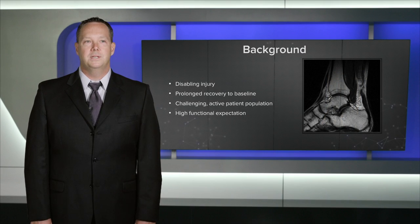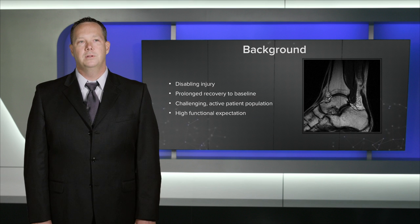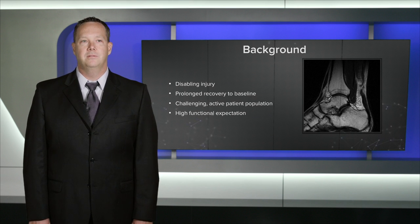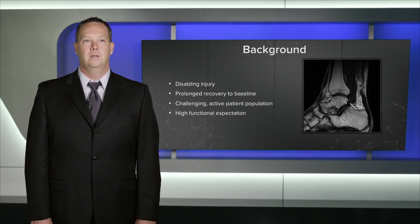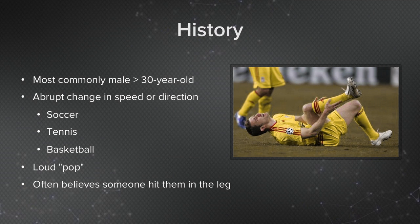Achilles tendon ruptures tend to be a pretty disabling injury with a prolonged recovery to baseline and a challenging active patient population that has a very high functional expectation. Most commonly we see these patients are older than 30 years old, they're male, and they have a mechanism of injury that involves a direct quick change in acceleration or speed. It's most commonly seen in soccer, tennis, and basketball.